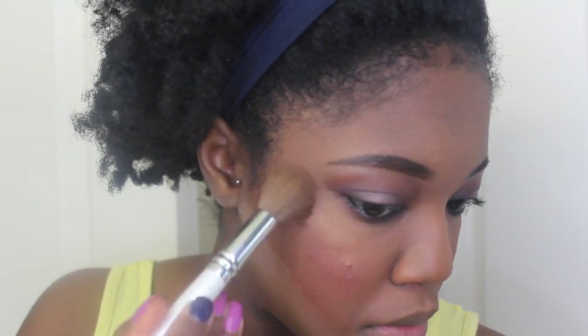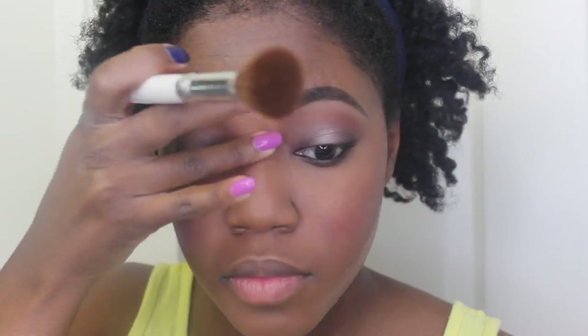Next I'm taking this Becca highlight and just putting that on the very top of my cheekbones, my nose, my lip, my chin, my forehead — all those good places. Then I'm going to wipe off all the excess Laura Mercier powder. Now I'm going to take the NYX liquid suede lipstick — I'll put the color and all the other products I used down below in the description box. This is my final look, I really hope you guys liked it. Thank you so much for watching, and I will see you in my next video, bye!